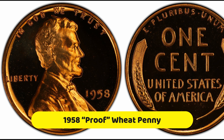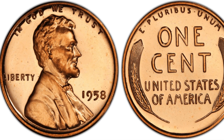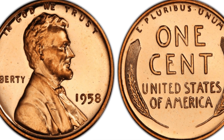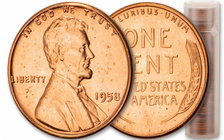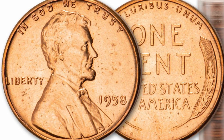1958 proof wheat penny. Usually there are around 500 to 1,000 proof coins made each year, and they are kept back from business circulation in order to preserve their quality. This year, there were 875,652 1958 wheat pennies minted. They can be worth around $6.65 for an uncirculated grade.